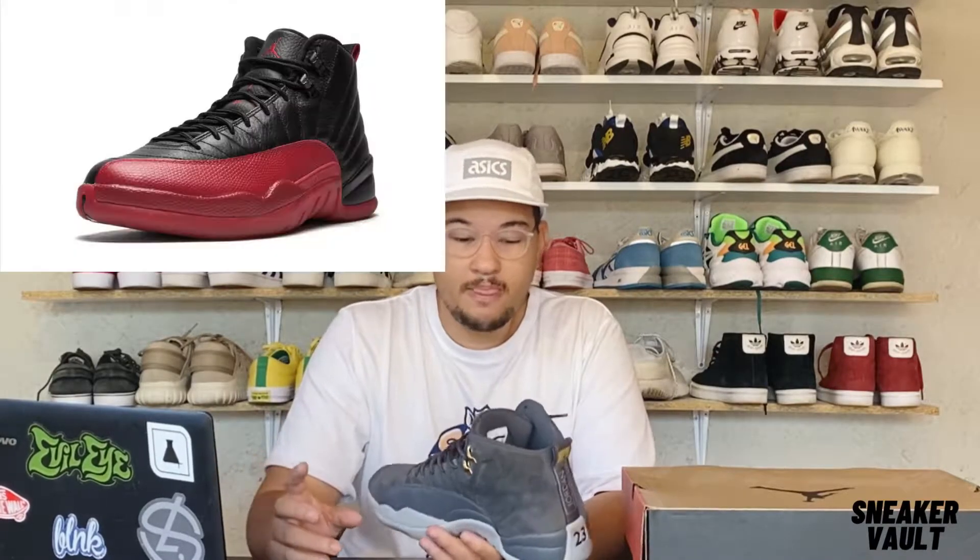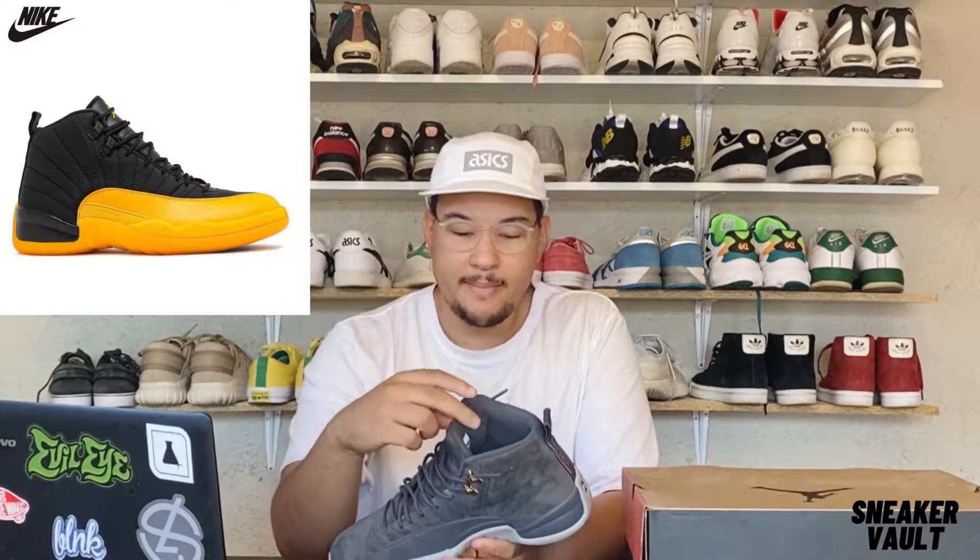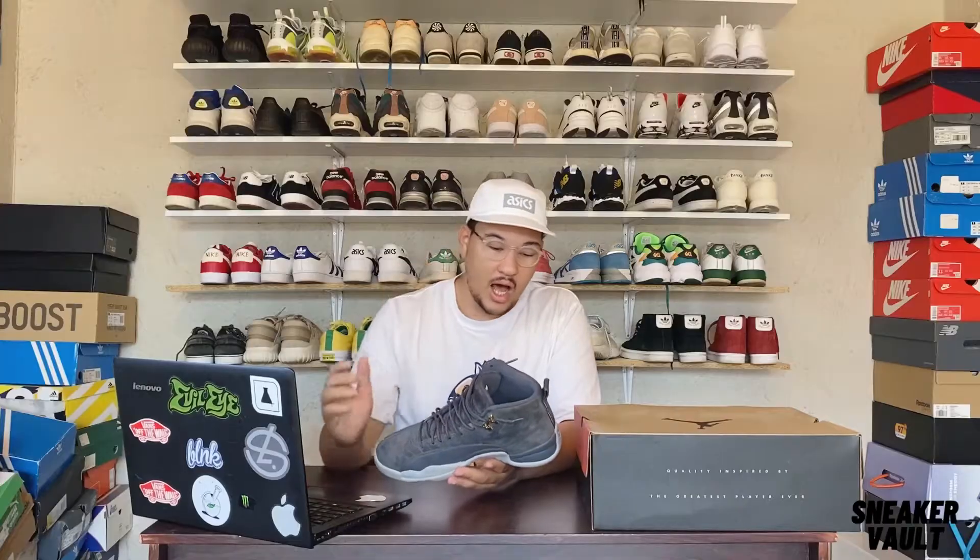The Jordan 12 silhouette became popular especially with the Flu Game colorway — the black and red colorway — because Jordan played against the Jazz while he had the flu or food poisoning. That colorway, and then the yellow and black colorway, really made the shoe what it is. I love this shoe.